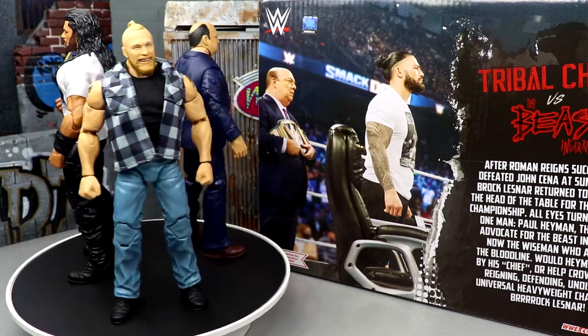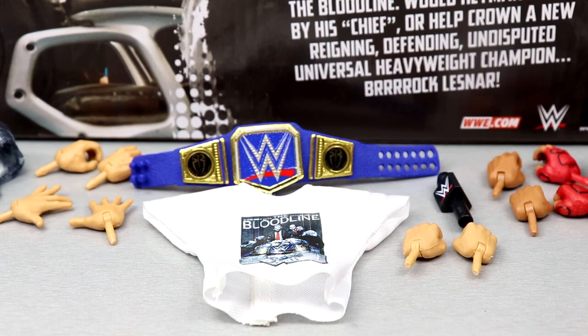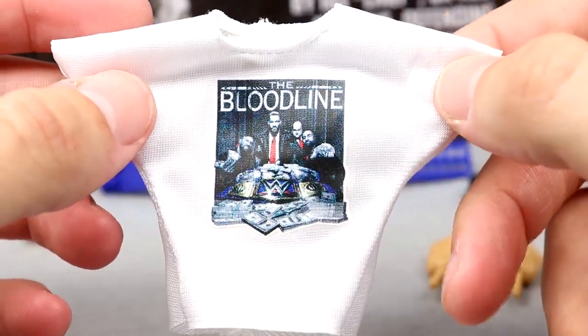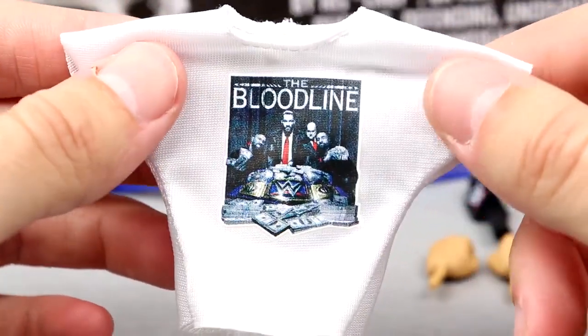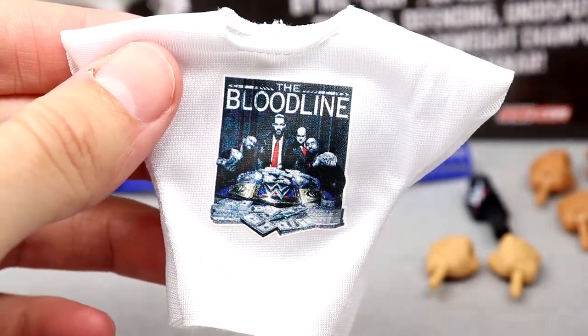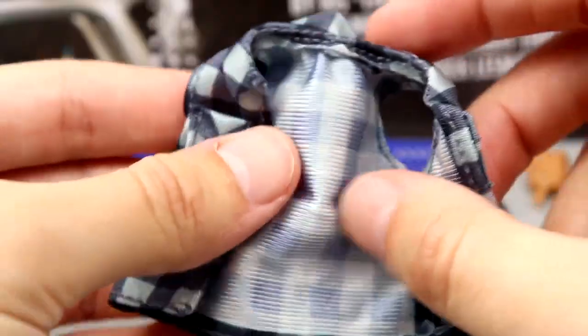Getting into the accessories, I think it's a pretty good amount when you throw in three elites. Starting with the cloth goods — first we have the white Bloodline shirt, the white variant of the black Bloodline shirt that came with the Ultimate Edition Roman Reigns not too long ago. I wish they would give us the white 'Acknowledge Me' shirt or the white 'Head of the Table' shirt, since we already had this shirt. I like the white version — it looks clean — but I really want the 'Acknowledge Me' or 'Head of the Table' shirt in white. It is a velcro back shirt and it fits the figure well.